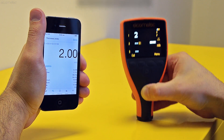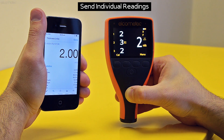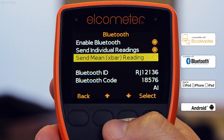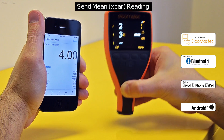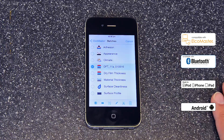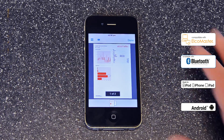The Elcometer 456 IPC can speed up inspection reporting by transferring either each live reading or the average of three via Bluetooth or USB to ElcoMaster or your own software application, for instant report generation wherever you are.